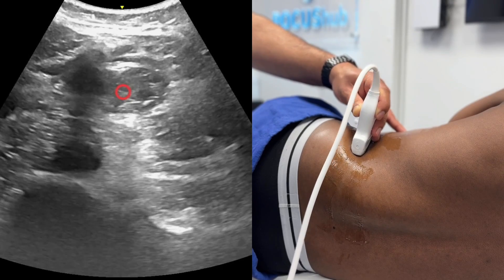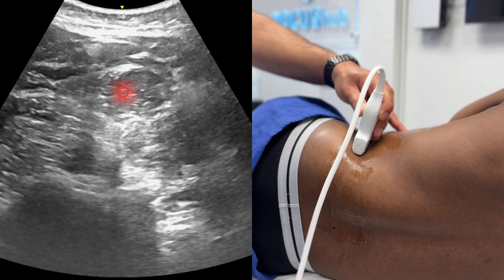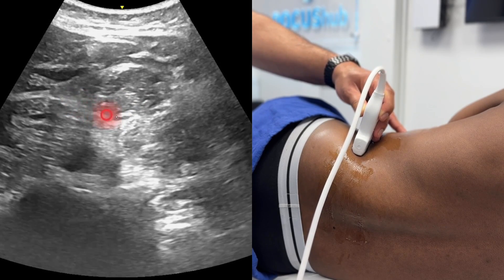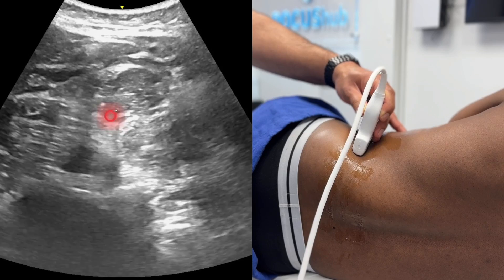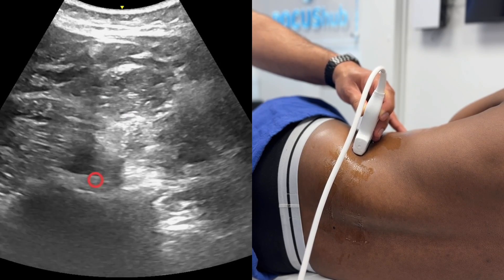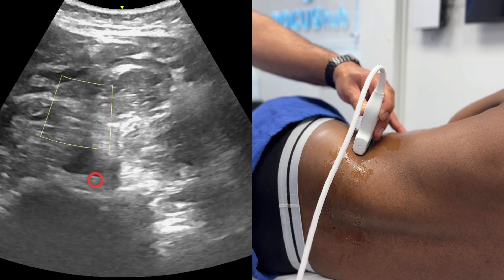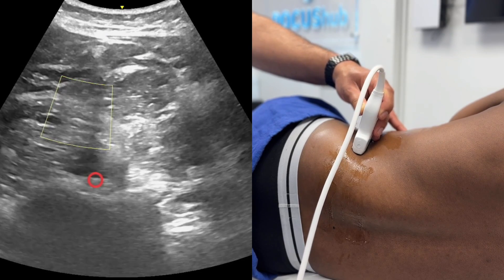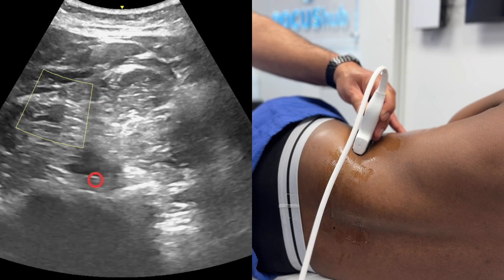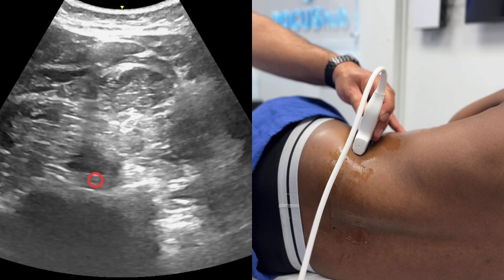Some people have used a nerve stimulator — turn the nerve stimulator on, and when you get twitches in the quadratus lumborum muscle, you know you're in the muscle. The moment you pop out and you're in that middle thoracolumbar fascia, the twitches will stop. Then you inject local anaesthetic in that area and you get a great result for abdominal surgery. Always put the colour Doppler on because there are large blood vessels running in this area — you don't want to miss one of those, so make sure you put the colour Doppler on before you do your block.